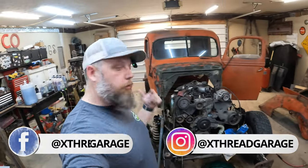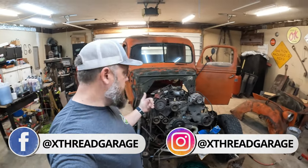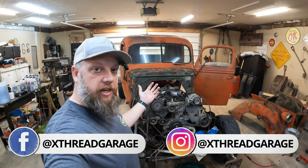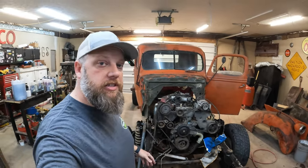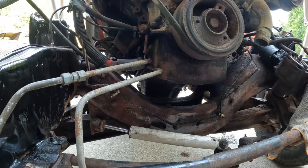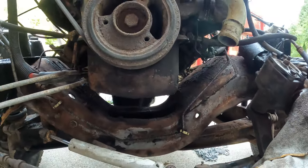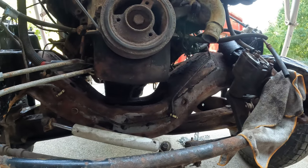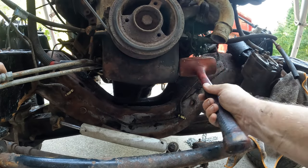But before we can figure that out, we're going to need to get the oil pan replaced on this thing and find out whether or not you do in fact need to pull the engine out, turn it upside down like Ford says, in order to change a rusty oil pan. I've never removed an oil pan from a 7.3 before, but I imagine the same principles apply anywhere else I've worked — a big enough hammer will do just about anything.